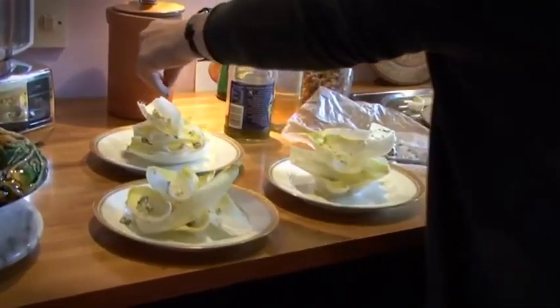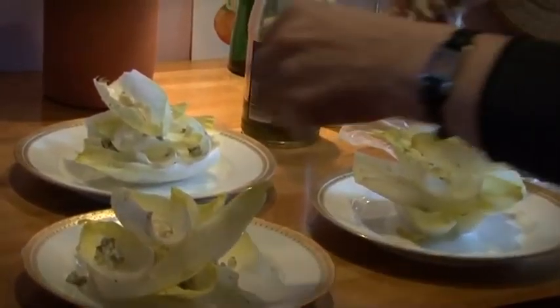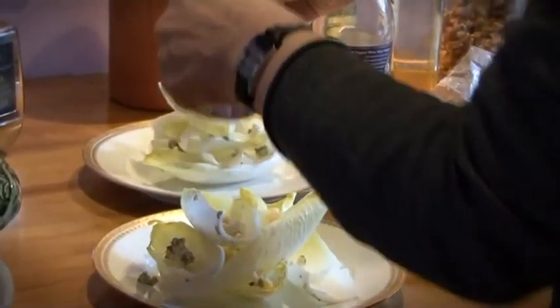Maybe I'm setting myself an architectural challenge. It's messy but it's quite fast. The thing with roquefort is it's quite strong, so a little has quite a big impact.